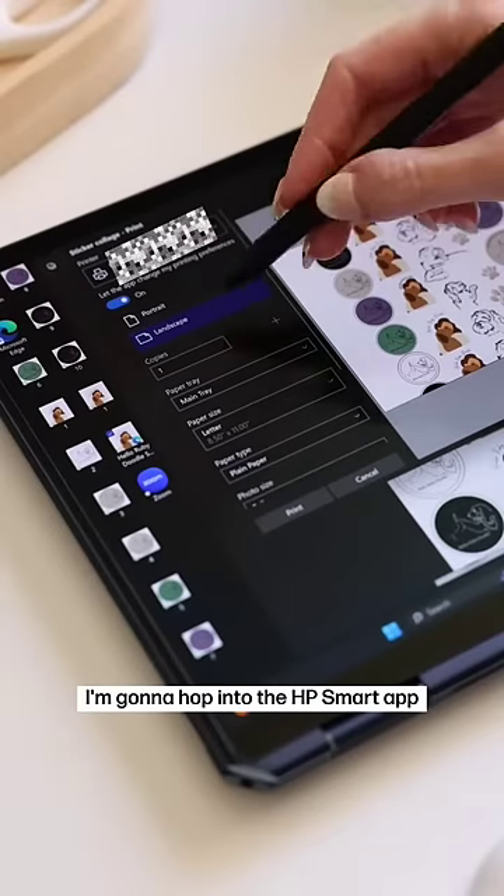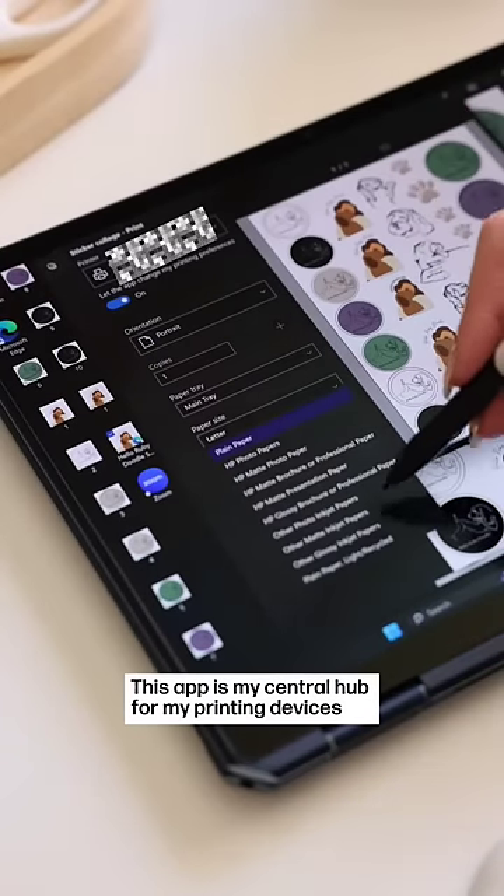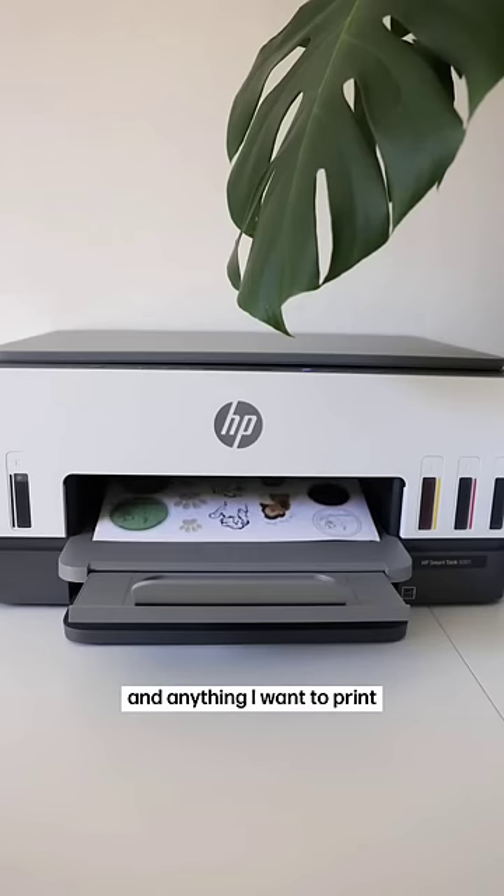Now that my printer is set up, I'm going to hop into the HP Smart app. This app is my central hub for my printing devices and anything I want to print.